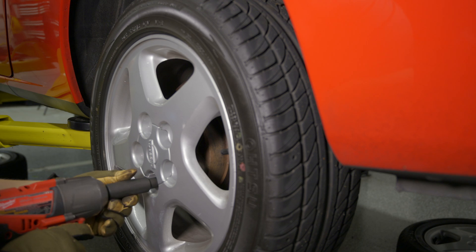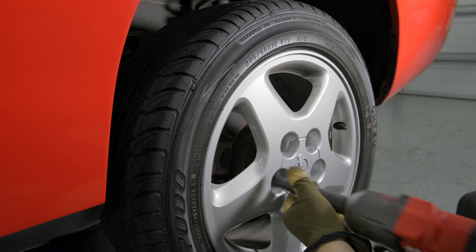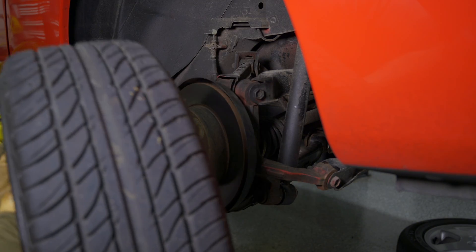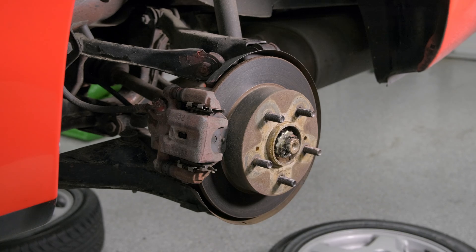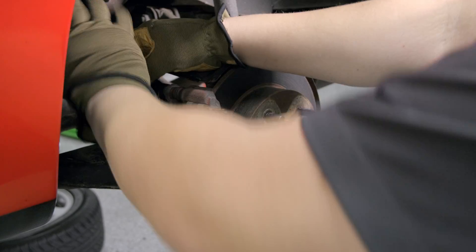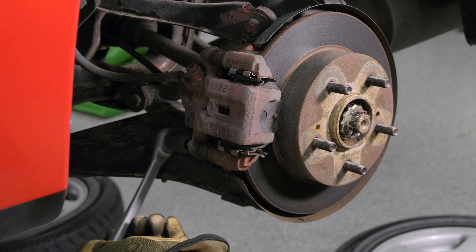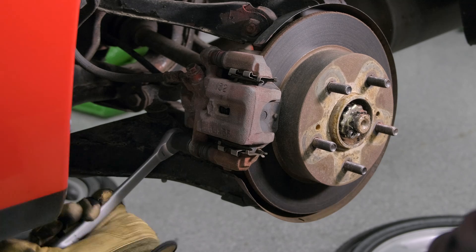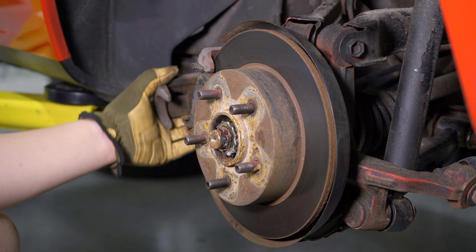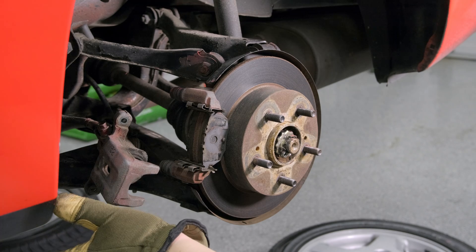We're now at the back and we're going to go ahead and take the wheels off. We've got our little baby caliper here. We have our 14mm socket again — same deal. We break both bolts and start to move the caliper around. Now this has got a giant handbrake cable attached to it, so it's not going to go anywhere. It's okay to just kind of leave it to the side.